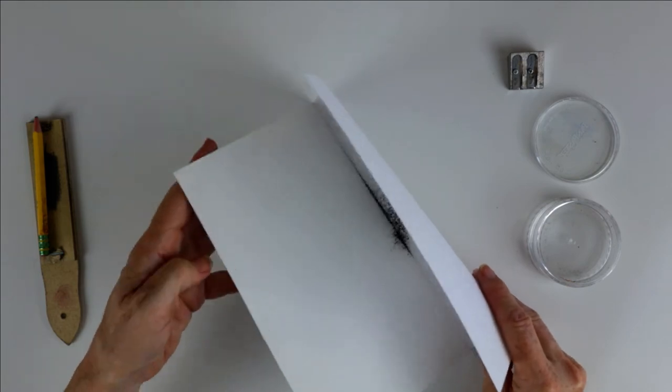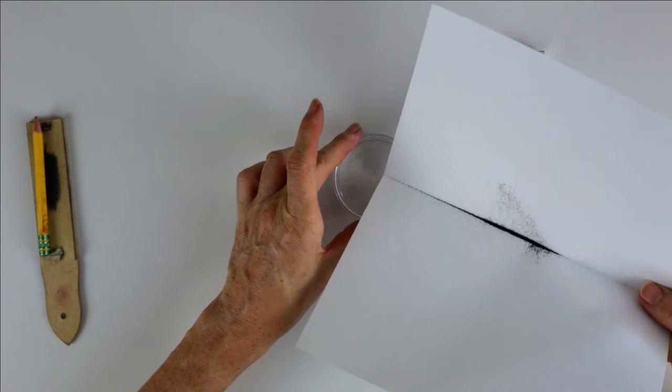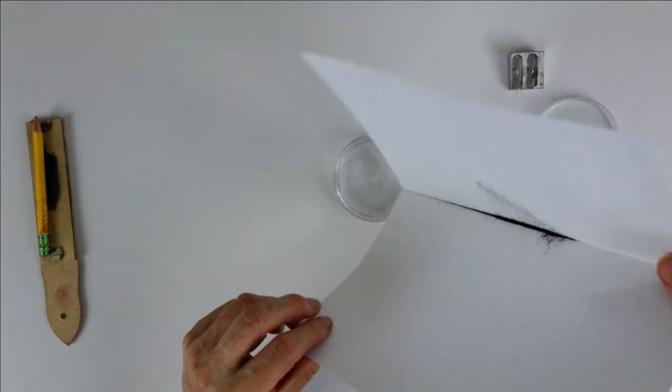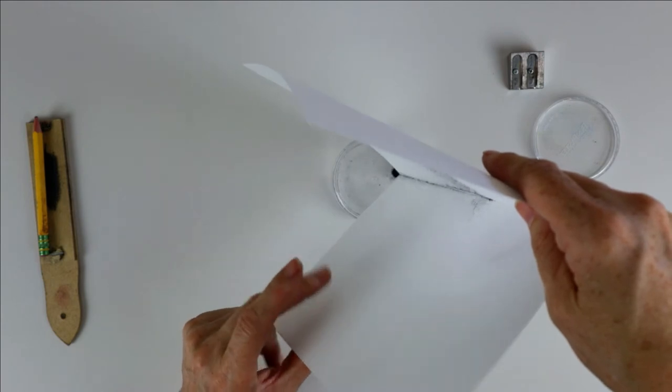Once you've got your powder onto your sheet, all you're going to do is transfer it into a shallow jar. Your jar needs to be shallow because you need access to it.